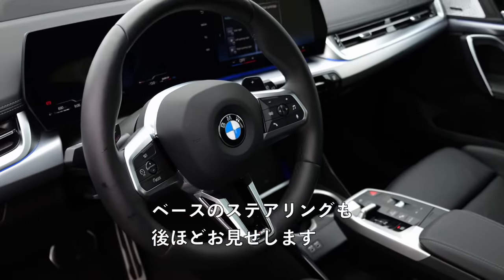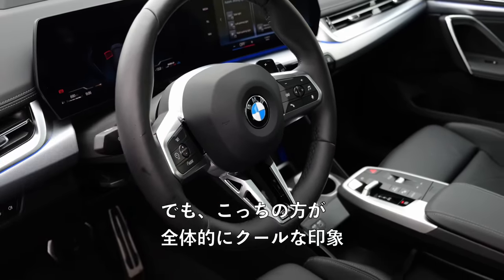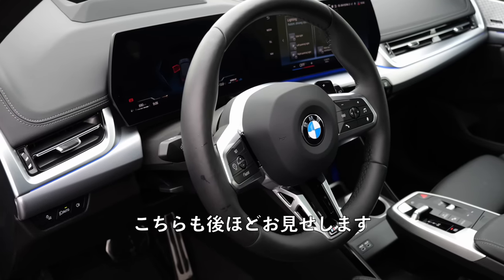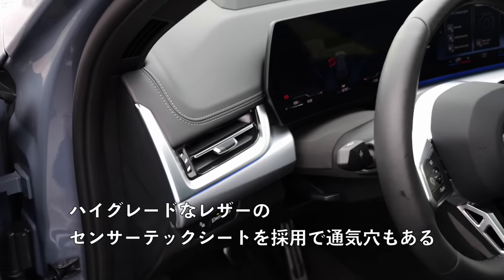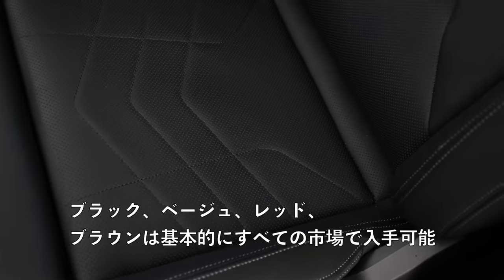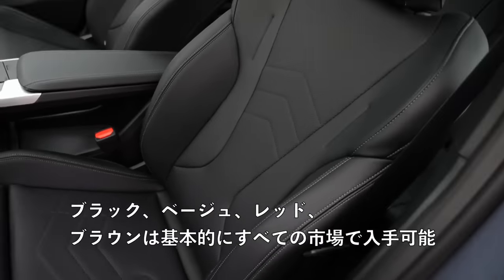I will soon also show you the base steering wheel, but this one definitely has a cooler look overall. The instruments and the infotainment form one unit. Sensatec dashboard and Sensatec seats — high-grade leatherette now with perforation — available in black, beige, red, and brown on basically all markets.